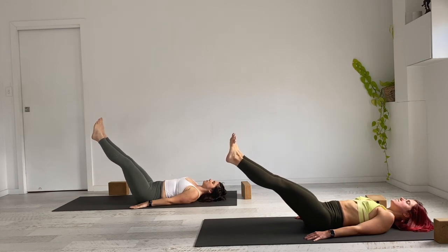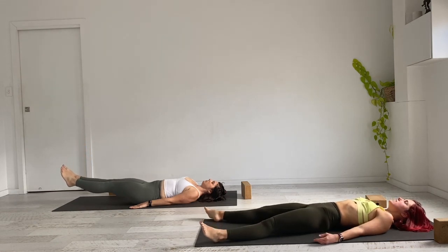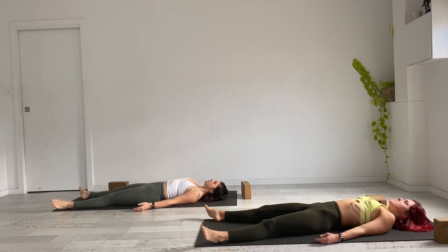Your savasana. Make sure all your props are out of the way, allowing the feet and hands to completely soften and drape to all four corners of the mat. Completely letting go of the breath here, allowing yourself to be breathed. The hard work is over — this is your time to enjoy, to be. I'll let you know when your time is up.